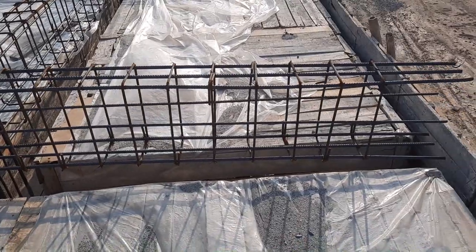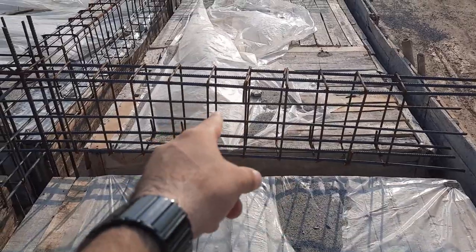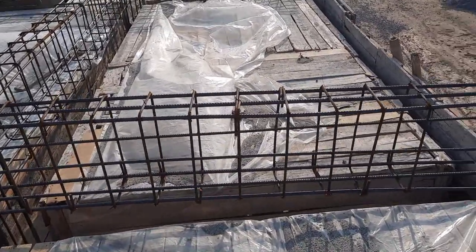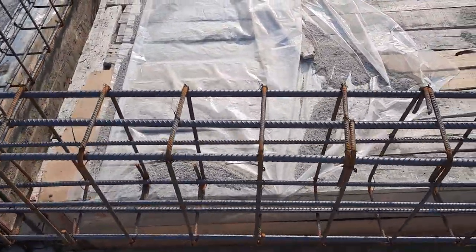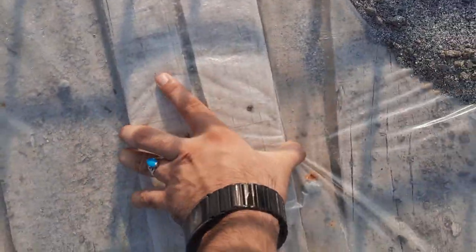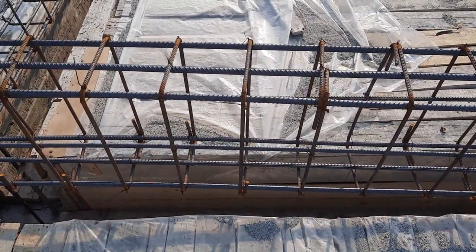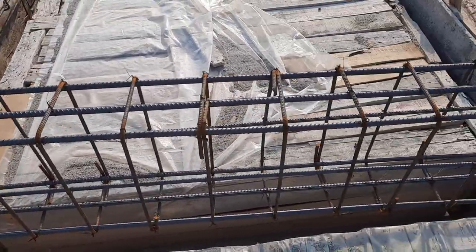But they did not provide proper designing in this cantilever beam, because they don't know about steel structural design for commercial or domestic buildings. So they are just wasting time as well as wasting their money. Why am I showing you these kinds of mistakes? Because if you are working on a construction site, this kind of content can help you avoid these kinds of mistakes.